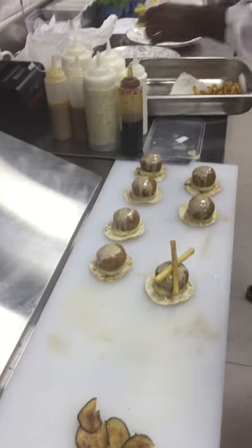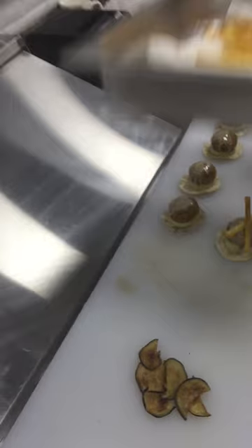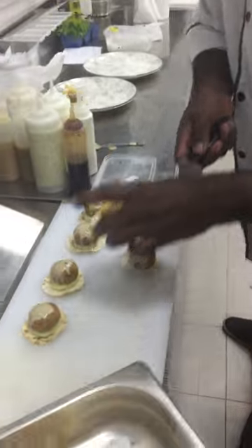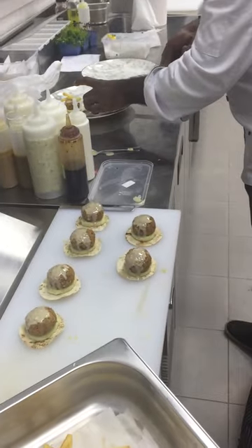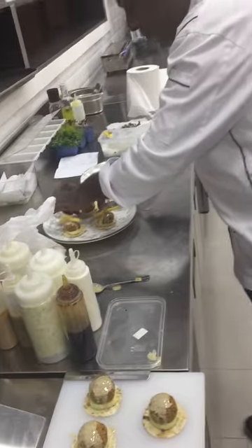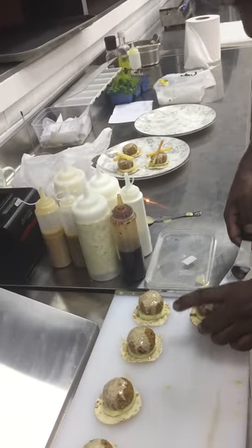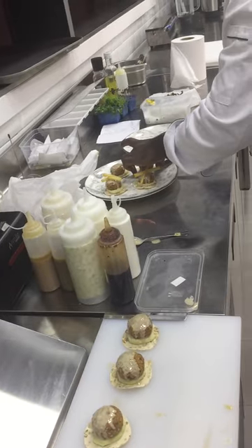Falafel with tahina and press fries. Kashkavan cheese — this one is Kashkavan. Four piece. One plate, four piece. Five? No, four.